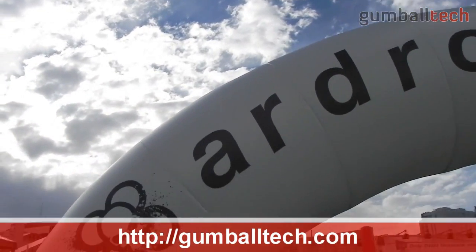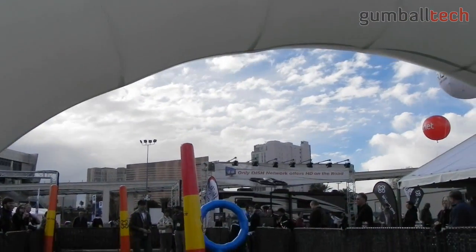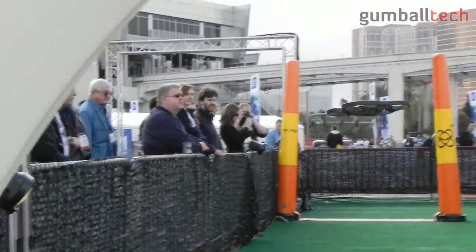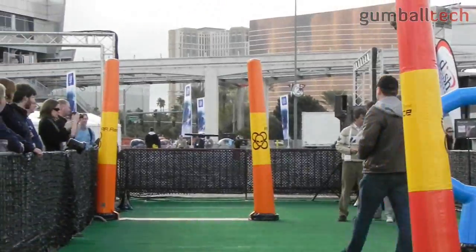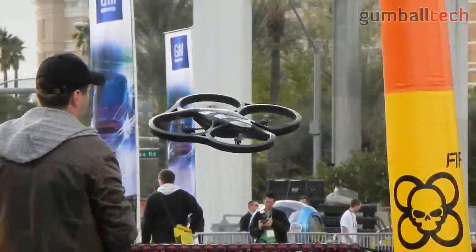You can fly with your iPhone, iPod, or iPad touch. The AR drone has a camera in the front and a camera on the bottom. As you fly your AR drone, it sends a live video feed back to your device. The AR drone has a range of 150 to 200 feet. You can fly your AR drone for 12 to 15 minutes, and the batteries take 90 minutes to recharge.